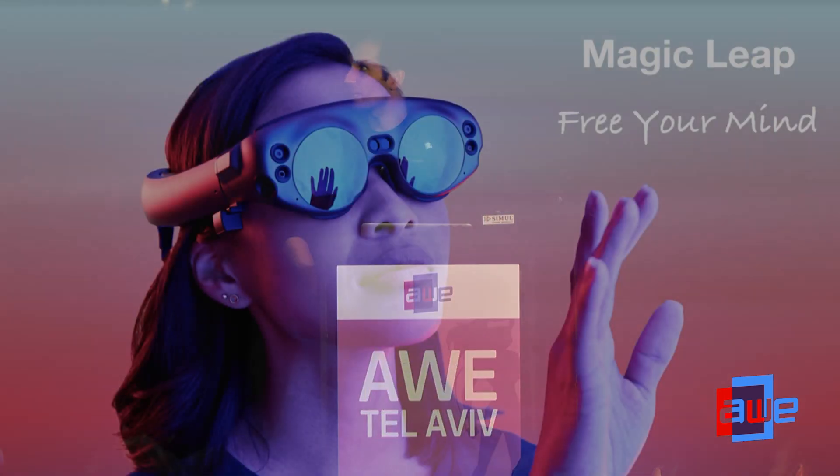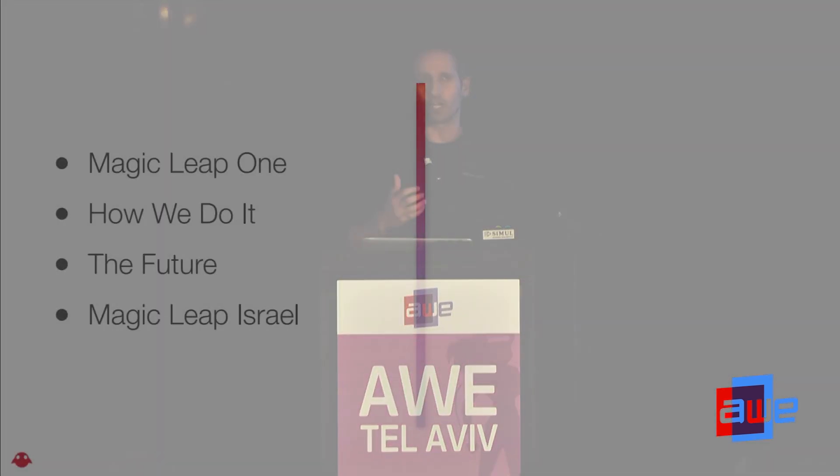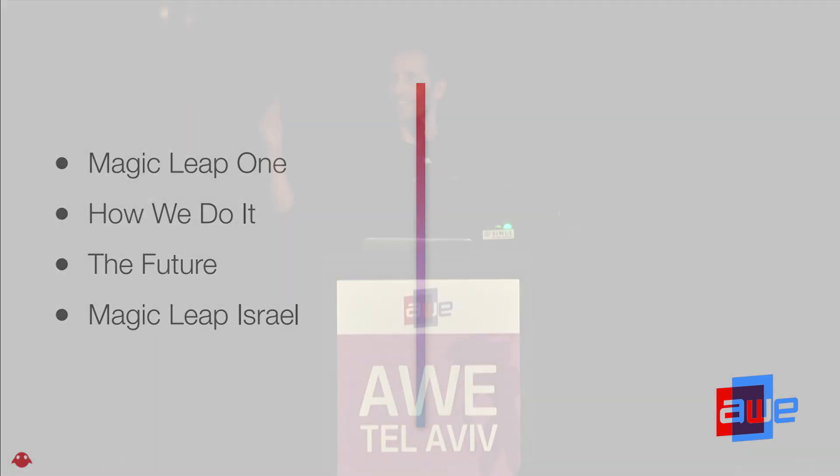Hey everyone, good afternoon. My name is Dethi. I'm in charge of the service division group with Magic Leap. We're going to talk today about four different things. We're going to talk about Magic Leap One, which is our basically released product, launched around three months ago. We're going to talk about how we do it, the basic version components, and what our focus is on. We're going to talk about the future and where we'll be focused.